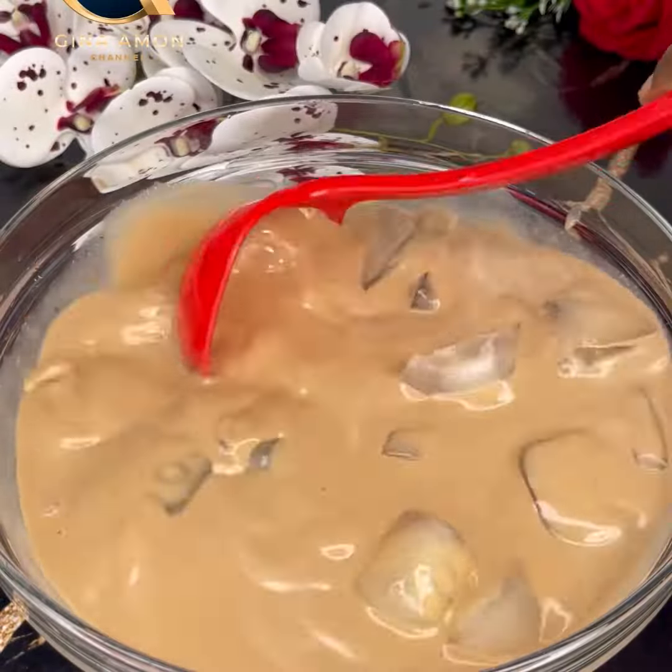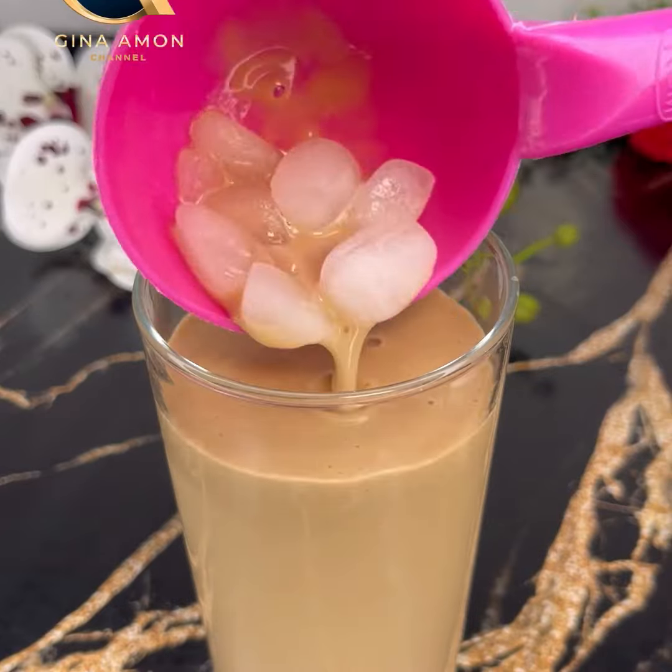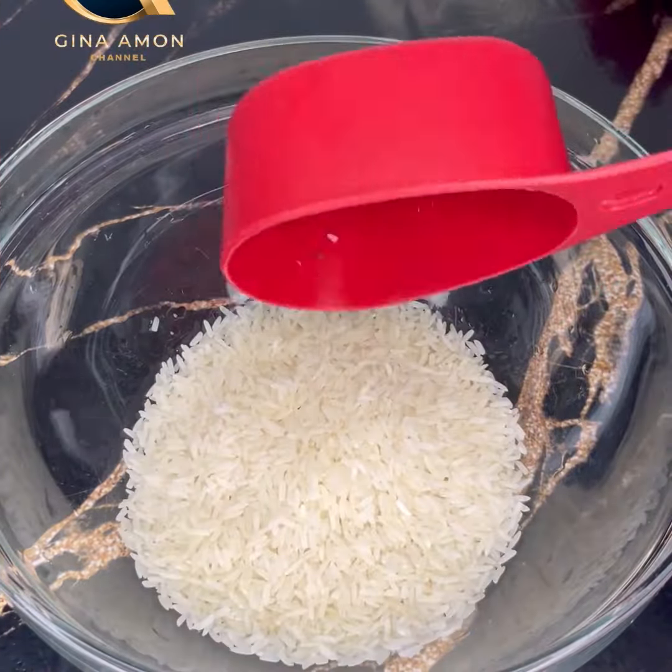I saw this trending — cooked rice juice — online and I thought it would be very nice, so I decided to give it a try. Trust me, this was refreshing and nice. Please give it a try and thank me later.